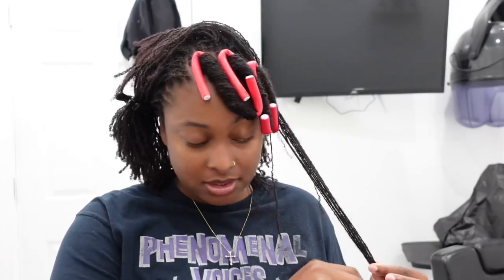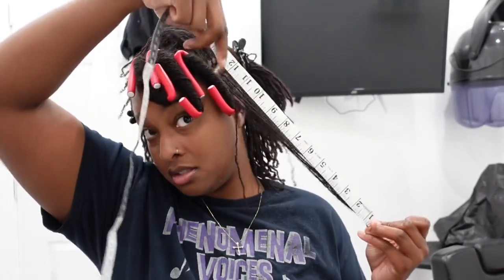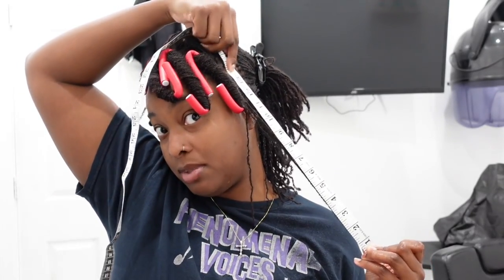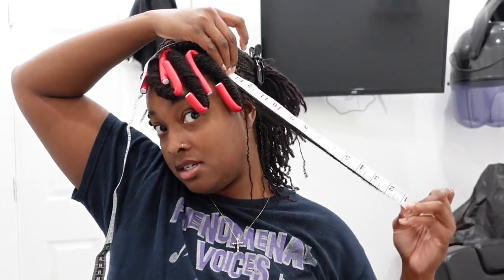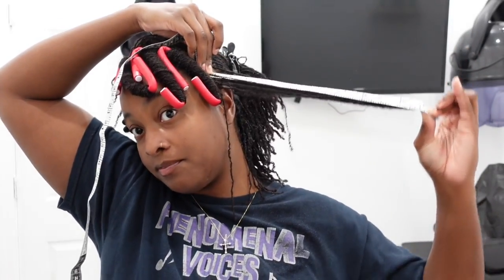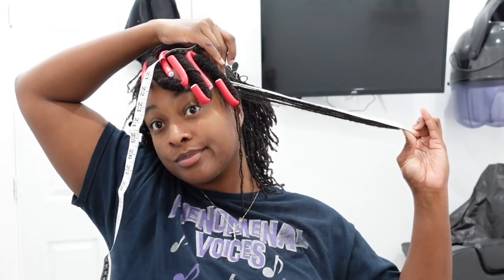This is going to take a while. Let's talk about length — this front piece, we're looking at about 13 and a half inches, y'all. 13 and a half inches. It's crazy.